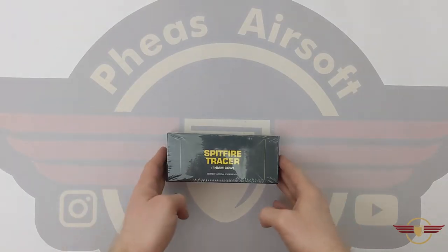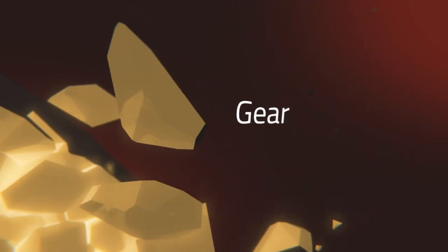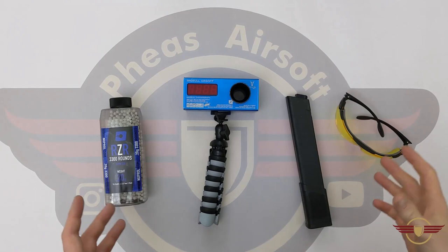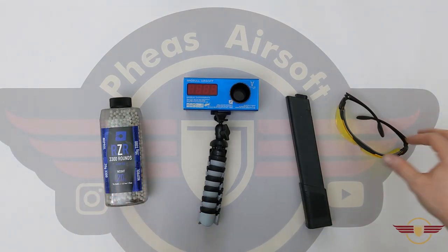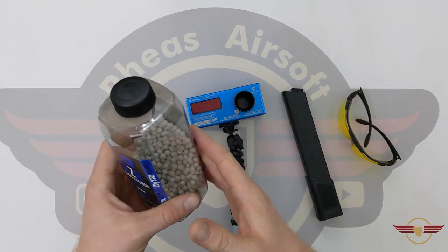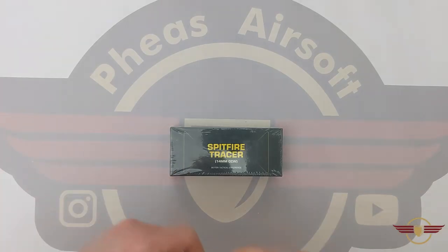Hey guys, welcome to Fez Air software. Today I'm going to unbox this muzzle flash Spitfire Tracer. Quick note on safety: if I'm unboxing, shooting down range, or doing disassemblies, I always make sure I've got eye protection on just in case something happens, mags are out and empty, and obviously unless I'm doing the shooting, make sure there's no ammunition left in anything. Make sure you're doing the same.